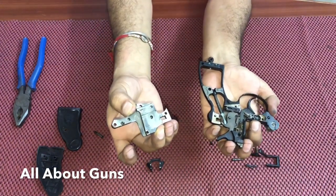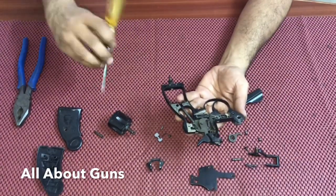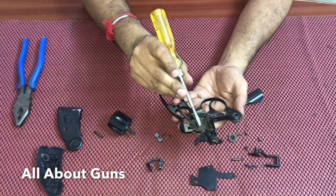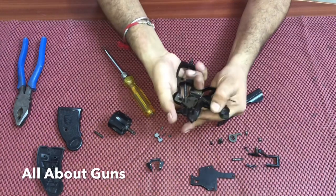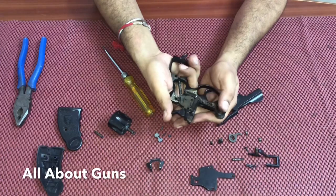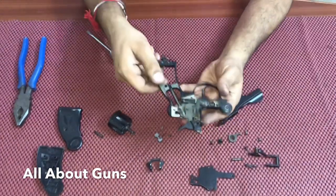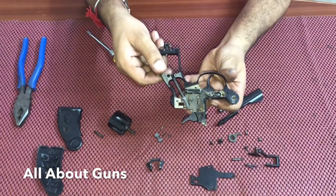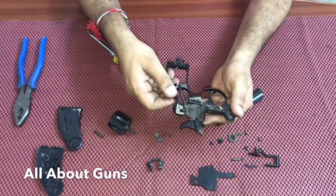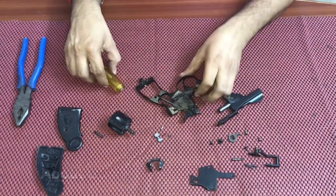The side plate has been removed. This is the inside of the Mark 3 revolver. This is the spring. This is the hammer — this is how it works. This is the trigger assembly.